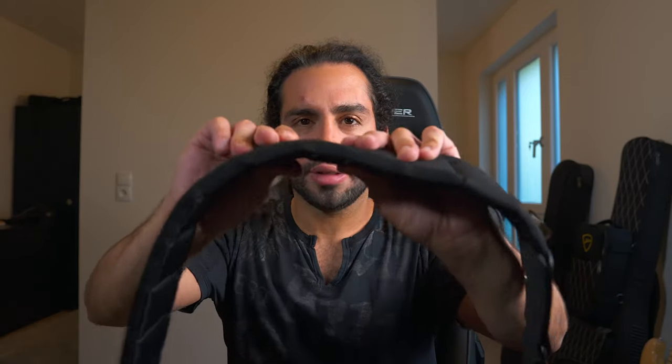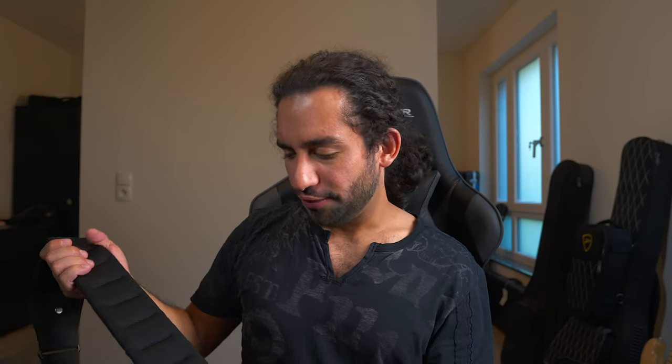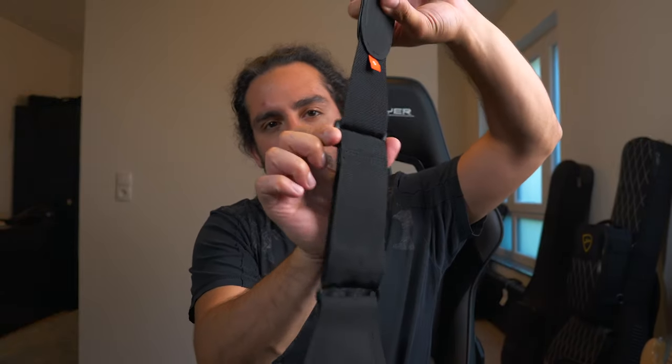Recently I just got this Mono strap — also the short version. It is nicely padded and fairly cushioned. It is not as wide as the Groove Gear, but it still provides a fair amount of comfort. It has a bit more grip than the Groove Gear and feels a bit stiffer, so the instrument stays more in place when you're playing, though the bass does feel a bit heavier because the strap isn't as wide.